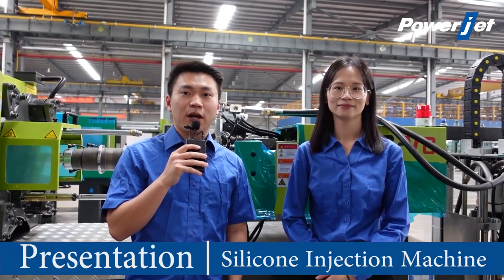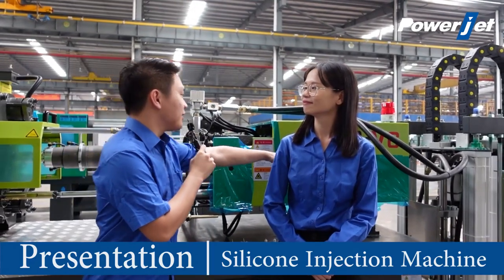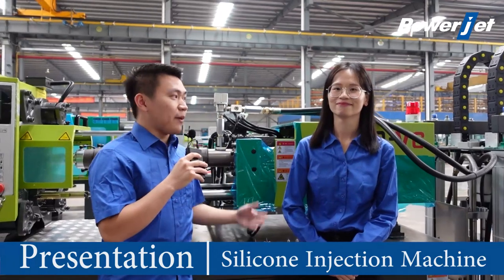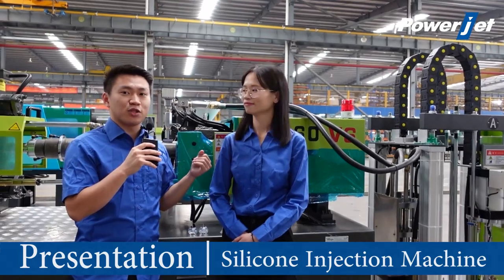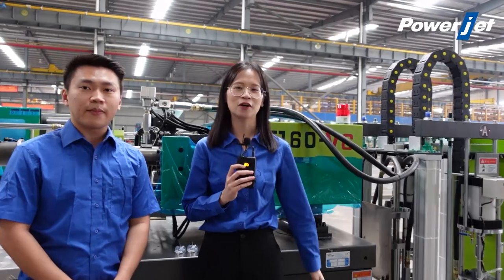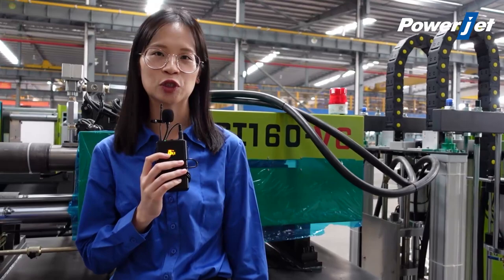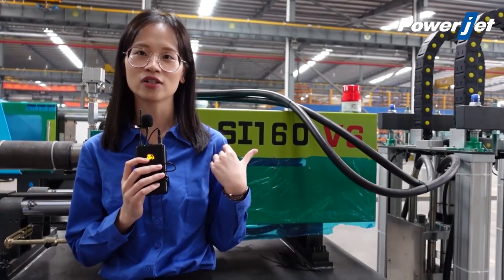Hello everyone, I'm Taurus. Nice to meet you guys in PowerJet Factory. Today we are going to present you the silicon injection molding machines — that is the SI series. My partner Yanis will explain the features and production cases of the machine. Hello my friends, this is Yanis. Thank you for your attention to PowerJet Factory. Today we are going to present you the silicon injection molding machine with the project of one of our Afghanistan customers.